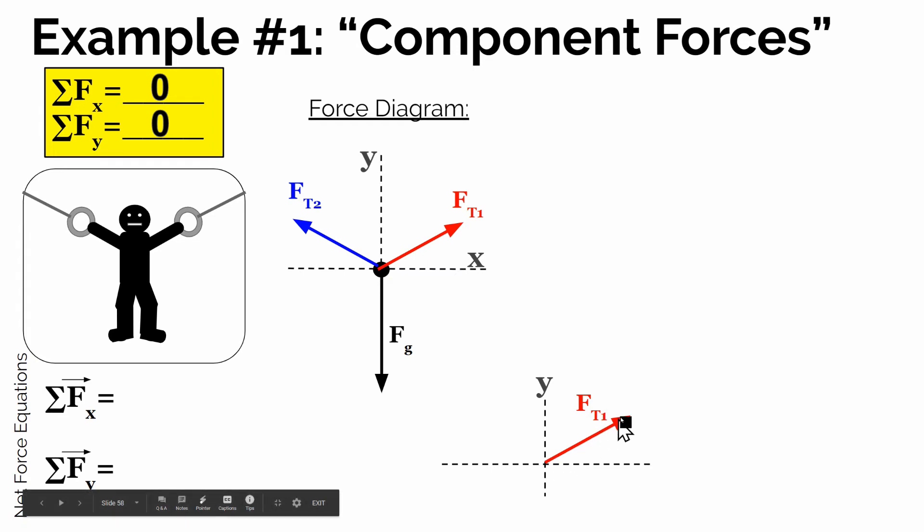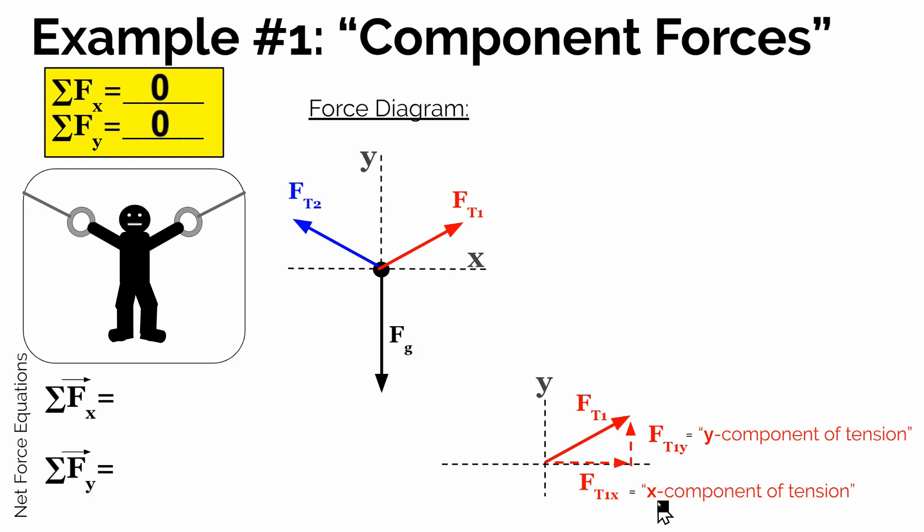We're going to use the actual force of tension and make it into a right triangle where the tension — the real force — is the hypotenuse. If we draw the two other sides of this right triangle, one in the x direction and one in the y direction, we'll say that the one in the x direction is what we call the x component of tension: how much of that tension is just pulling to the right. The vertical part of this triangle, the part in the y direction, we call the y component of tension — that's how much of tension 1 is pulling up. So FT1x represents the amount of tension 1 pulling in just the x direction, and FT1y represents how much of that tension 1 is just pulling up, or in the y direction.